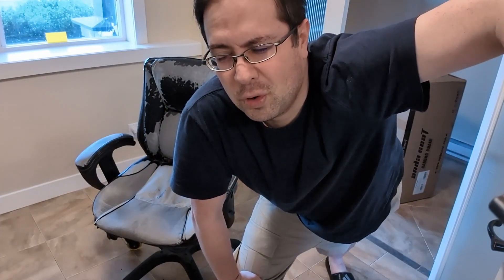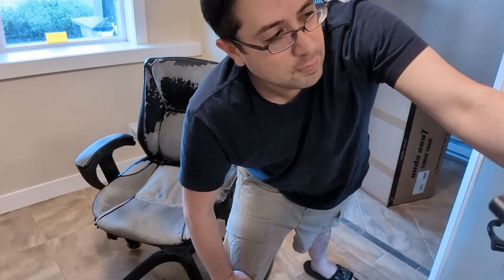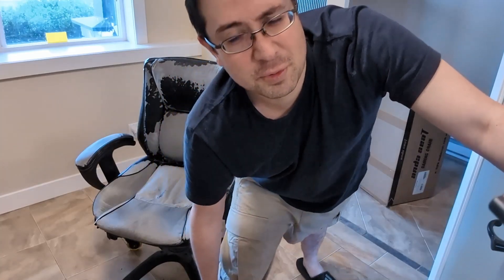I was originally going to get an ergonomic chair like a Herman Miller, but they're like $2,500. I even looked at used ones but those are still like a thousand bucks or more. Anyways, I ended up getting a chair I tried in the store and then ordered online because it was about $200 cheaper. It's a gaming chair — the AndaSeat Dark Knight gaming chair. I'll put the affiliate link in the description. I'll probably edit the video so you don't have to watch the assembly in real time.